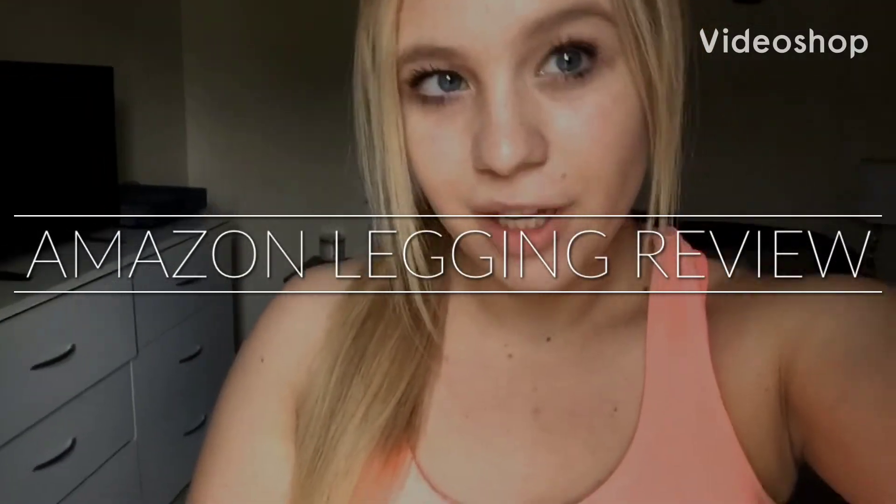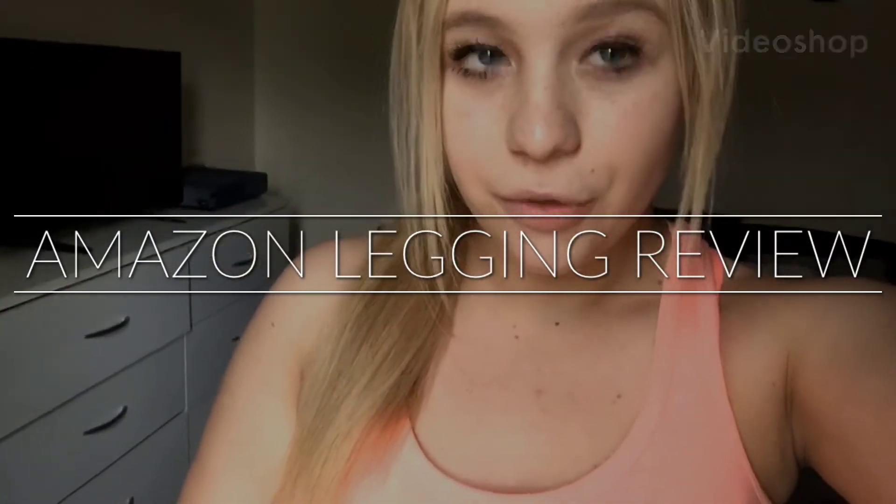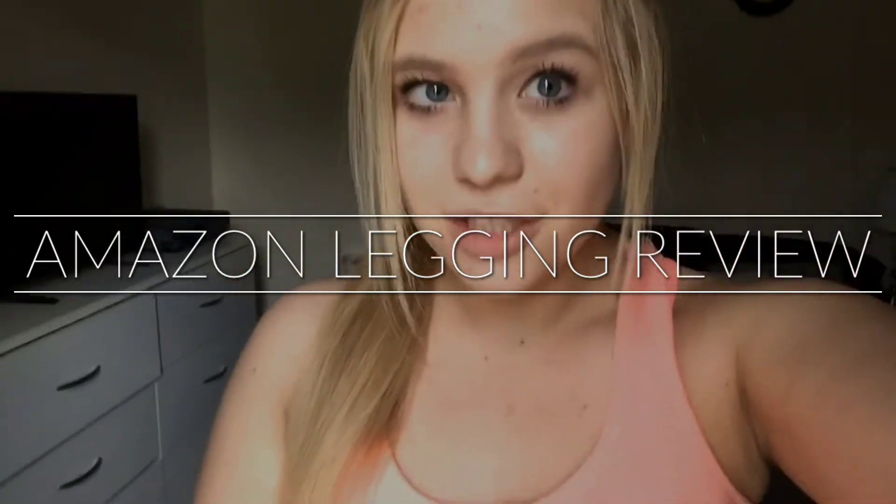Hey guys, today I'm going to be doing a try-on review of some Amazon leggings I just got. I figured since I got them, I might as well try them on and see how I like them — a first impression video to see if they're actually suitable to work out in or not. I hope you enjoy and we'll see how this goes.